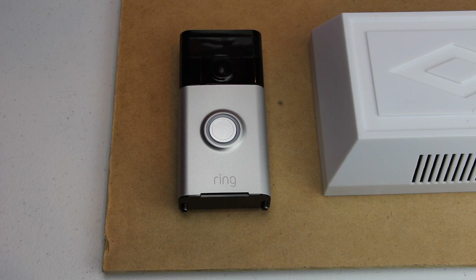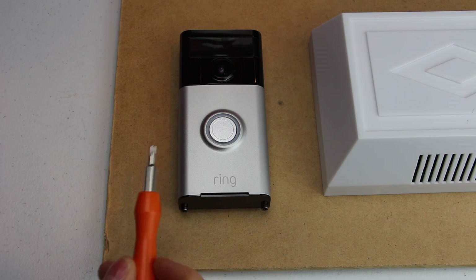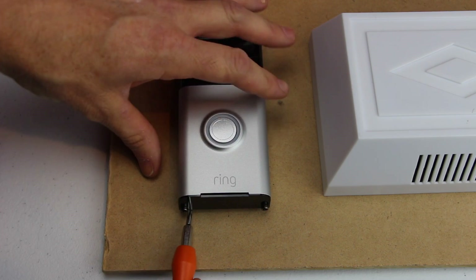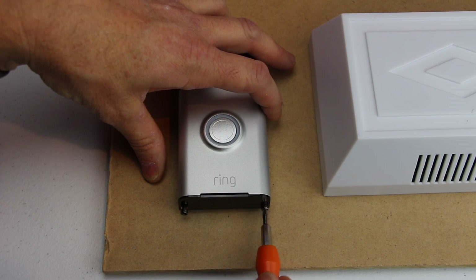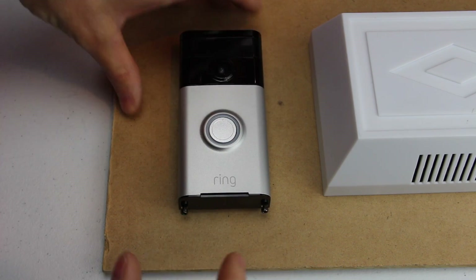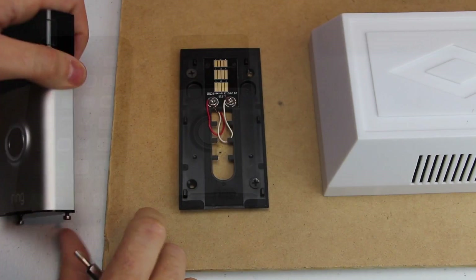The first thing you want to do is locate your Ring screwdriver and put it on the Torx side. If you don't still have this, it takes a Torx 15 that you can use — so a T15 screwdriver. You just want to unscrew these. You don't have to totally remove the screw, but you need enough so that you can push this forward and release it from the mounting bracket.